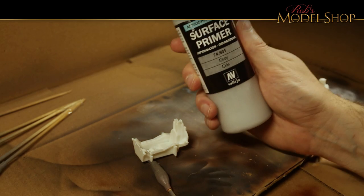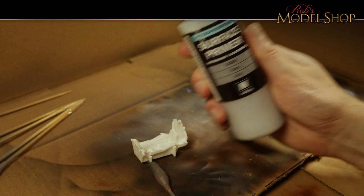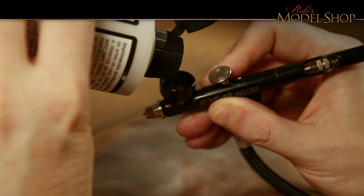Just like on the last episode, I'm still using that gray primer, and I'm using it on a model that's kind of a light color, so it's a little bit hard to see in the video — sorry about that.